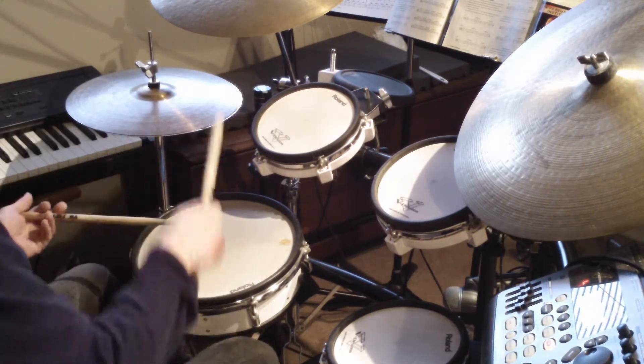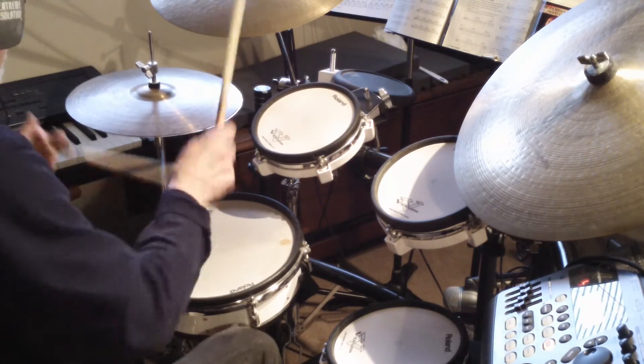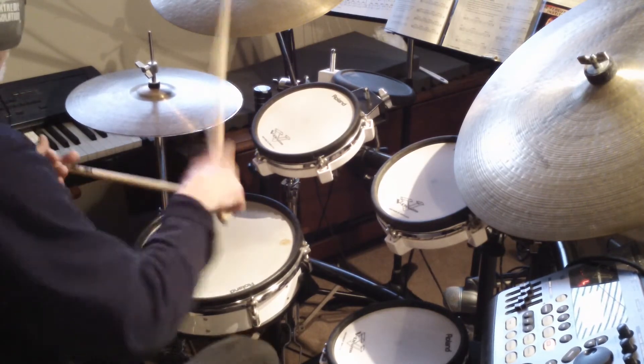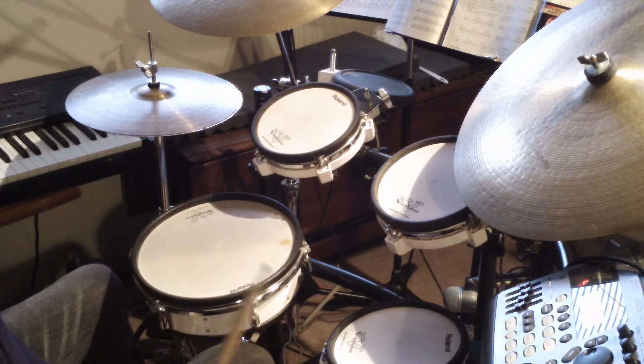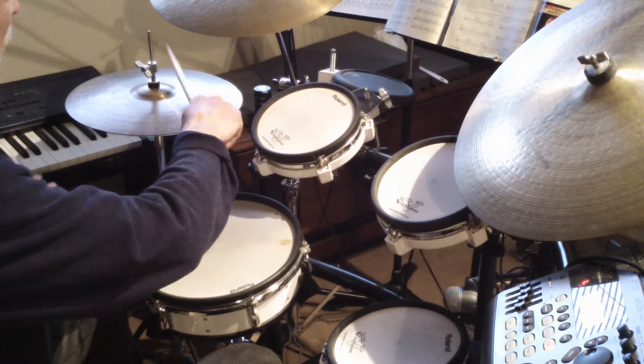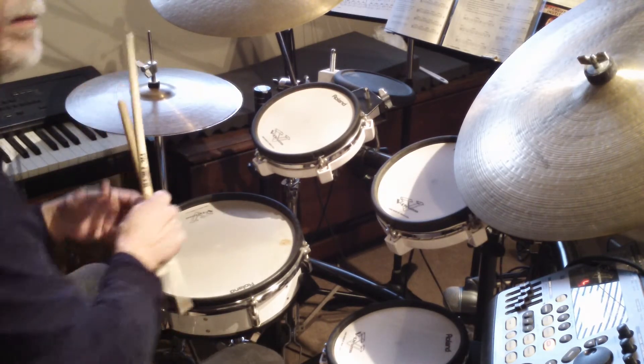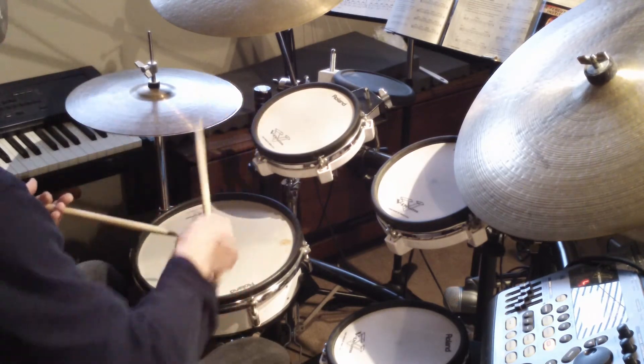Now accent on the backbeat. Then the next thing to do is just to play straight eighth notes on the hi-hat and play the paradiddle with your right foot and left hand.